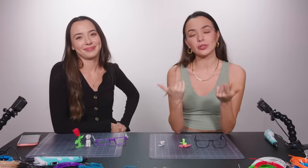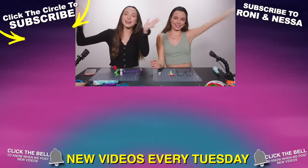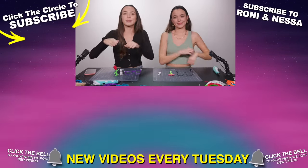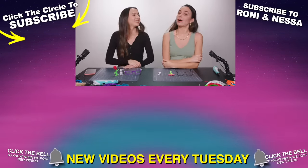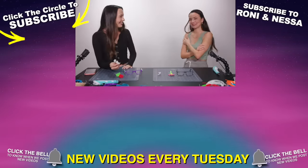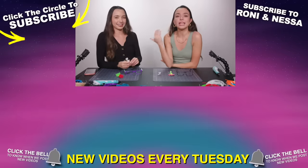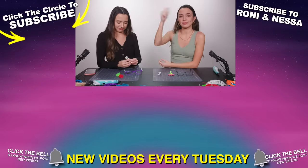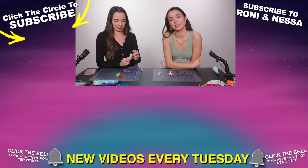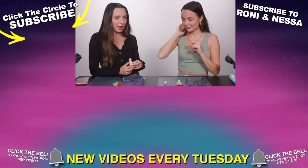Comment down below who you thought did better for the 3D pen art challenge. Thanks for watching! If you liked this video, give it a thumbs up. Subscribe to our channel by clicking this button right over here. Subscribe to our Ronnie and Nessa channel by clicking this button right here. We also live stream every single week — the link will be in the description below. And we'll see you guys next time. Bye! I like my dog. Bye!